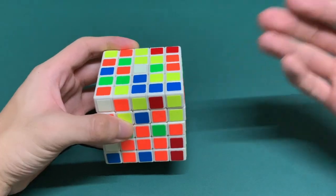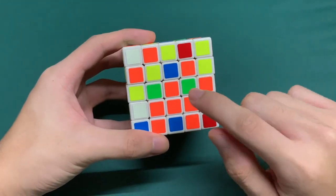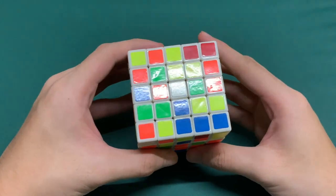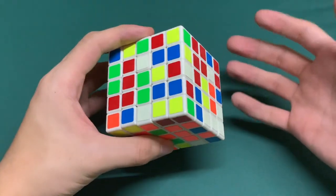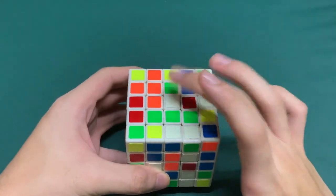So now we have our scrambled cube. As you can see, we have 5 different layers, which means we have a fixed middle layer. We don't need to check the color scheme unlike we did with a 4x4, because the white side will always be white, the opposite will always be yellow, and so on. So the first thing we have to do is fix this white layer.